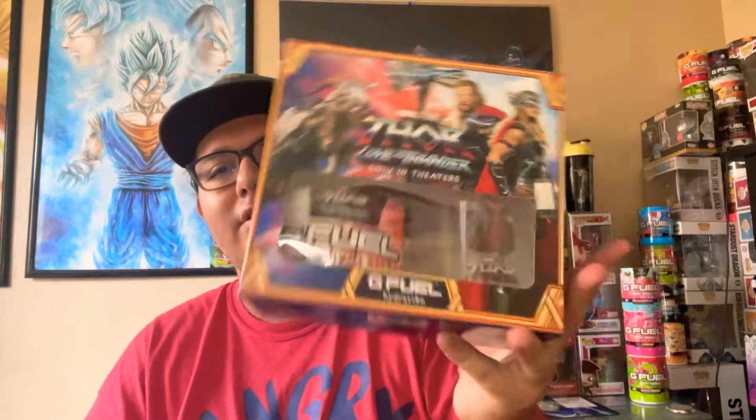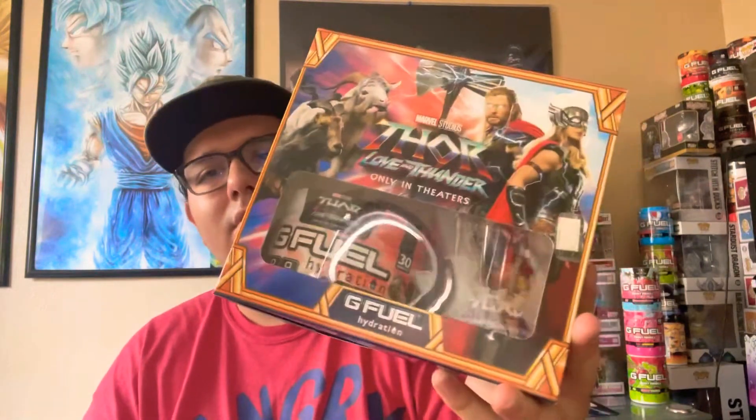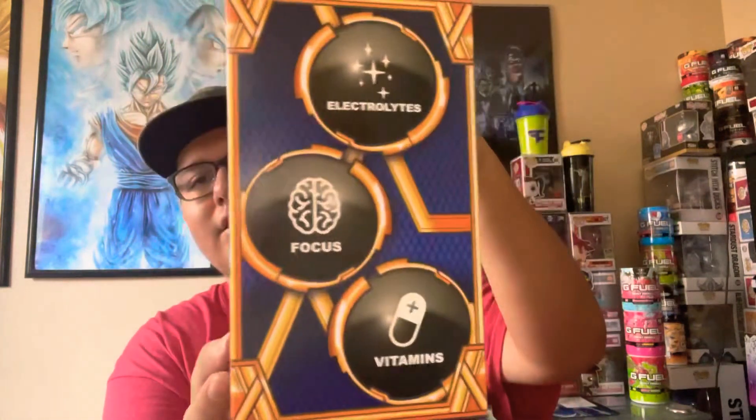What is up everybody, SS Alpha here back again with another video. Today we're gonna do GFuel's Hydration Box, which is the Thor Love and Thunder Lightning Lemonade. That's how it's gonna look like.